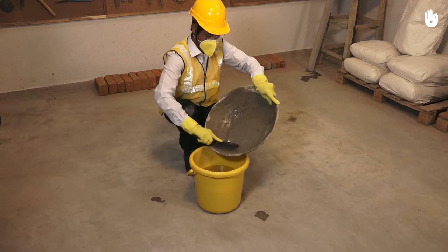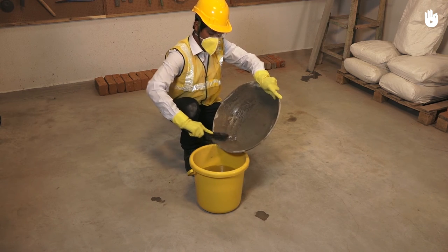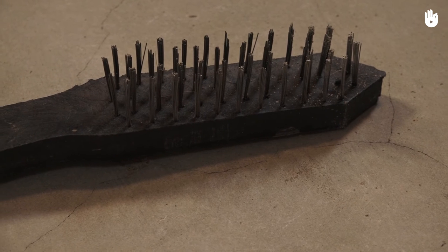Ensure that your tools are cleaned at the end of each day. You have now learnt to use a metal brush.